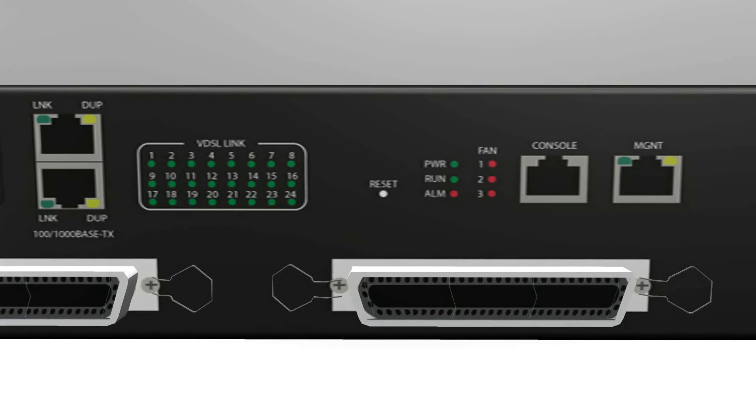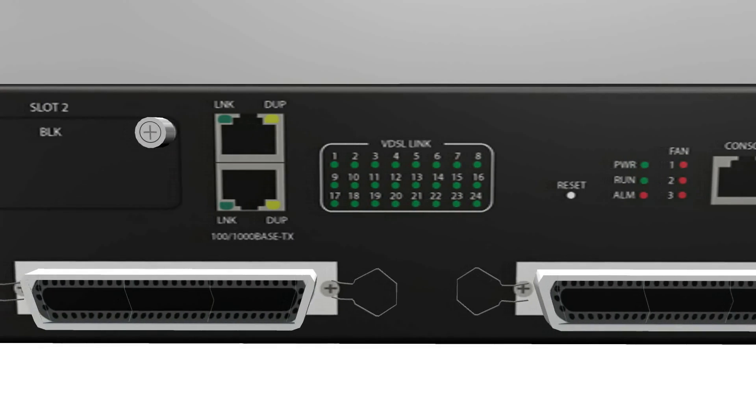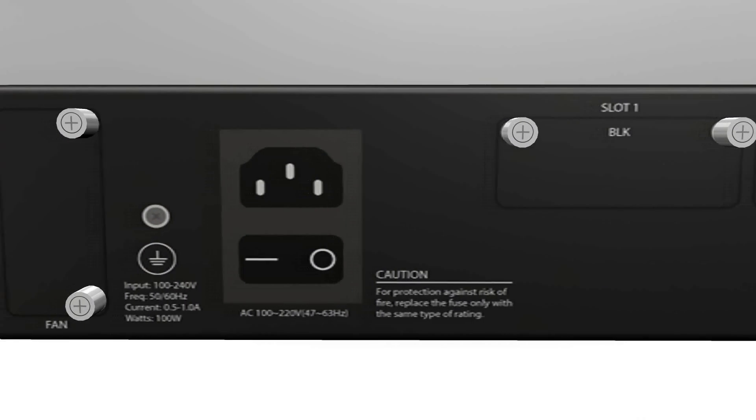The VX MD3024 from Versa Technology is a 24-port VDSL2 IP DSLAM with 2 gigabit uplink ports, designed for the deployment of access networks.